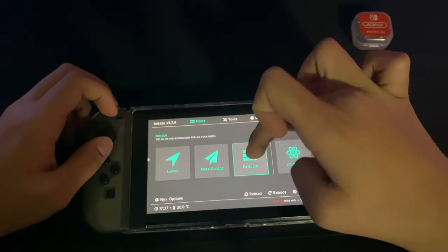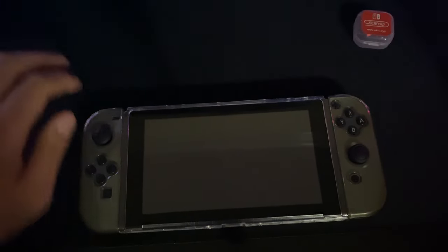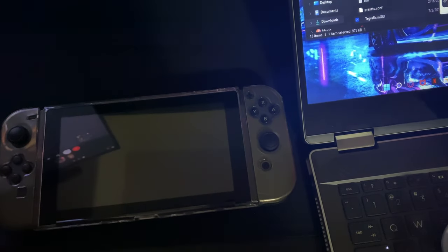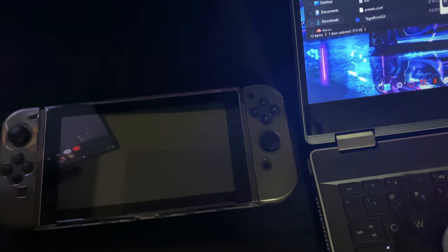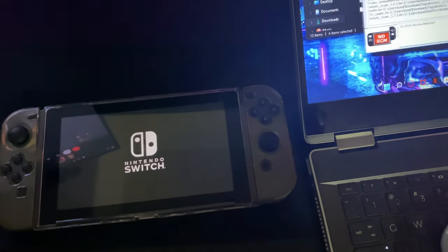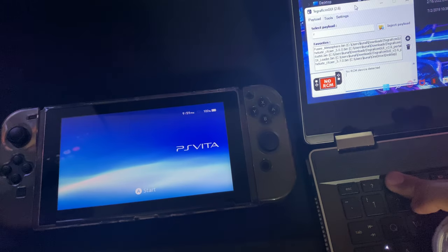So if we go home, let's go back to payload and Fusee.bin. Now I'm going to show you how this thing works. So let me get my laptop right here and drag this to the corner so you guys can see it. While the Switch boots up, let's drag this here. I'm pretty sure you guys can see it — let me lower the brightness so you can see it better.